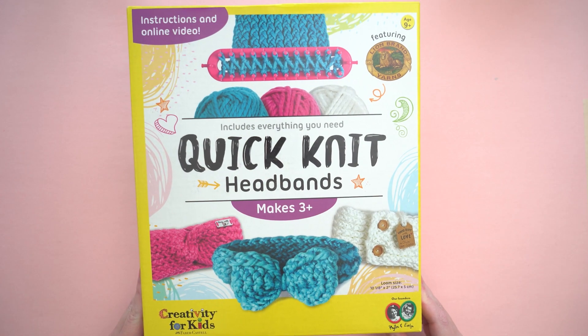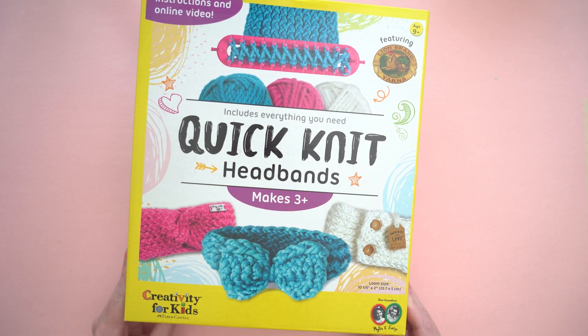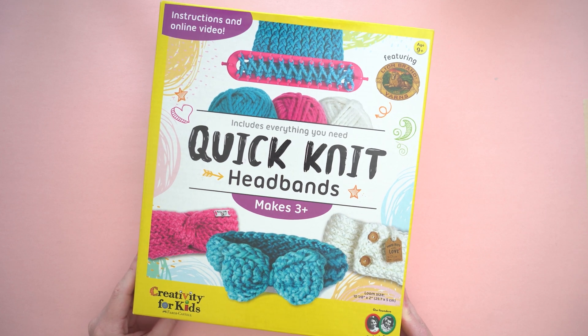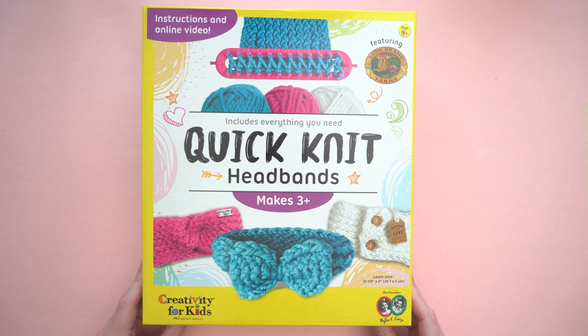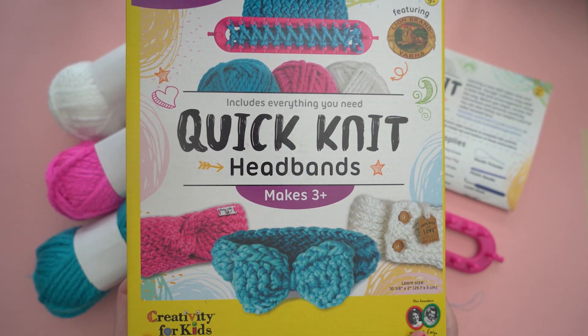Let's learn how to use the Quick Knit Headband Kit from Creativity for Kids. In this video, I'll show you how to use this kit to create a headband or ear warmer that you can customize with a bow, pom-poms, buttons, or a twist.